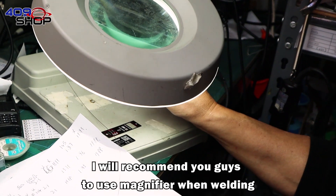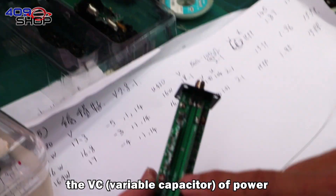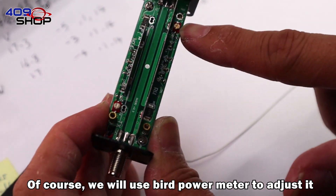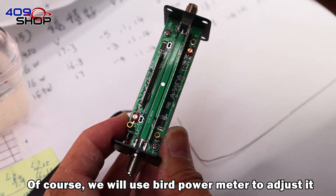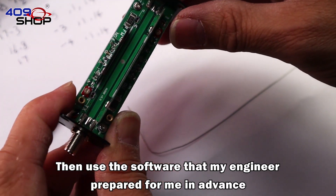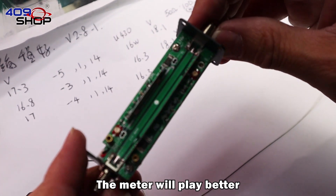It's done. I recommend you use a magnifier when soldering. After that, we will adjust the VC for power and the VC for standing wave. Of course, we will use a Bird power meter to calibrate it. Then use the software that my engineer prepared in advance, and the meter will perform better.